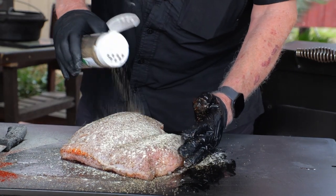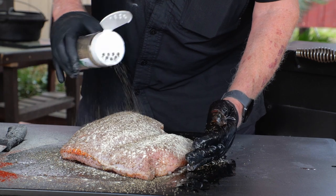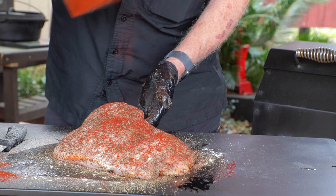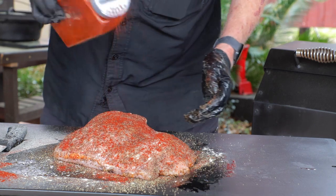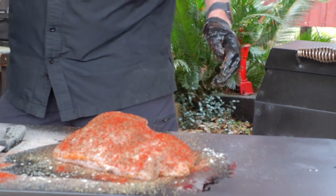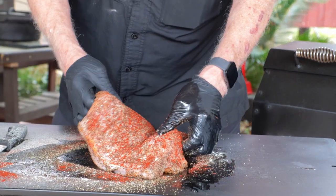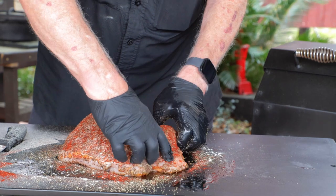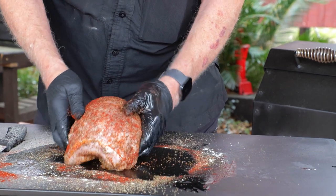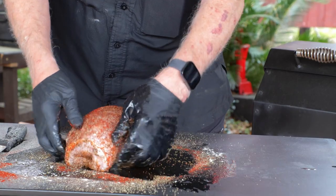Now we need to flip it over and do the skin side — which we're now going to call the presentation side. Add the olive oil, the garlic powder, the black pepper, and the paprika. Looking at the turkey breast, you can see it has a thick side and a thin side, and this doesn't promote even cooking. All you have to do is take that thin edge and tuck it under — this will make it cook a lot more evenly. Now it's much more uniform and rounded in appearance.